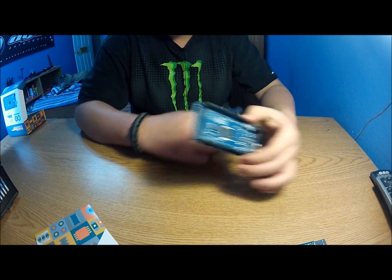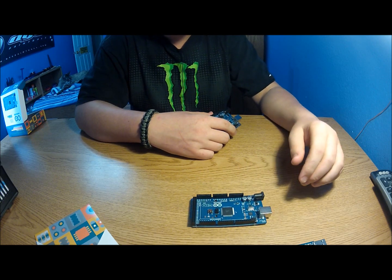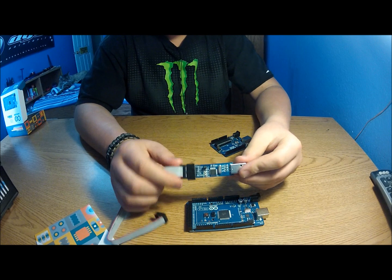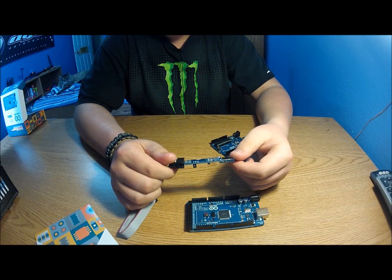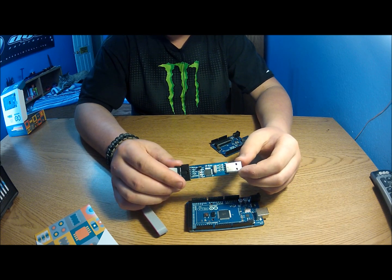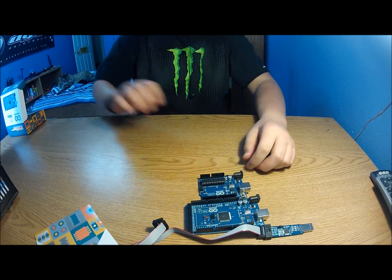I'd like to ask you guys: how do I burn the bootloader with the Mega if that's even possible? I spent $50 on the programmer. Also, how can I use the Mega to program my ATtiny chips without a hassle? And why aren't the USB drivers working with my programmer? When I plug it in I get error code 43, which is pretty depressing.